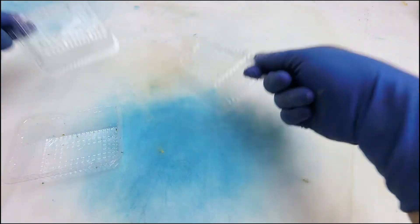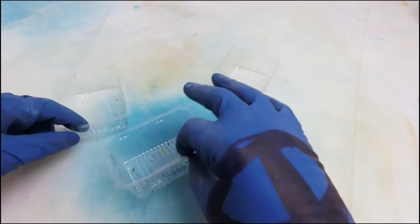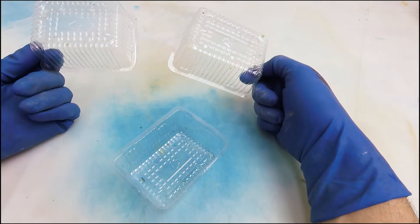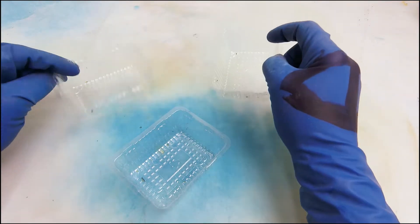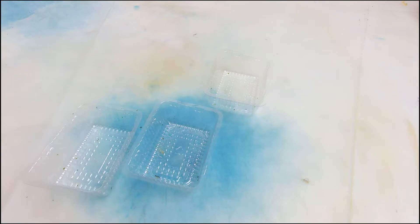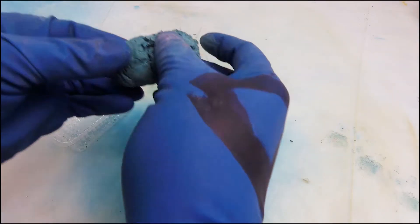Today we're making something with found objects. I've got these little plastic containers that seaweed snacks come in — I eat a lot of seaweed snacks. They come in the coolest little containers; look at all the little ridges on them. I was thinking, wouldn't it be cool to make some little tiles in these things? That's what I'm trying today.